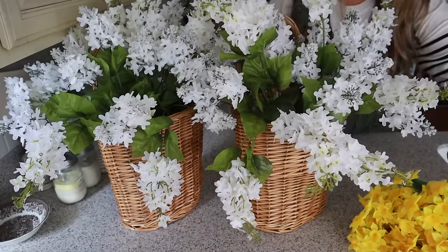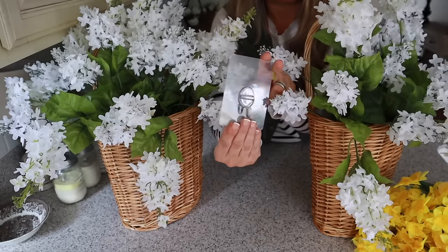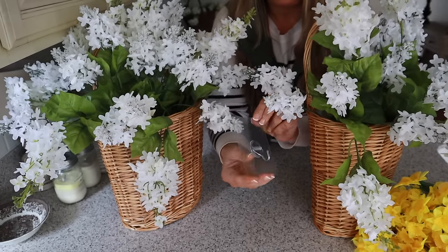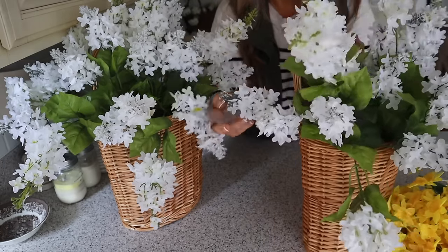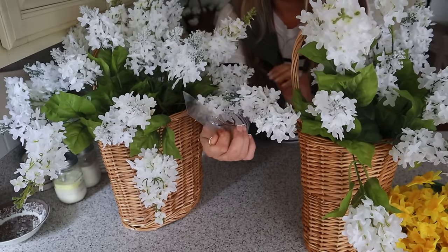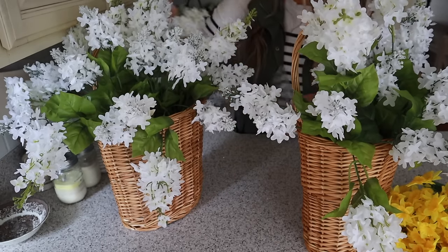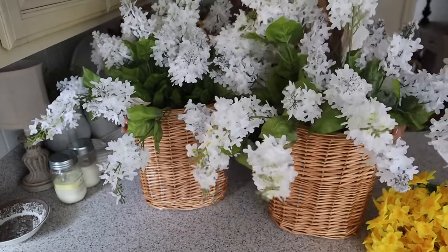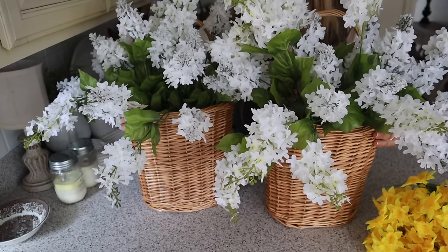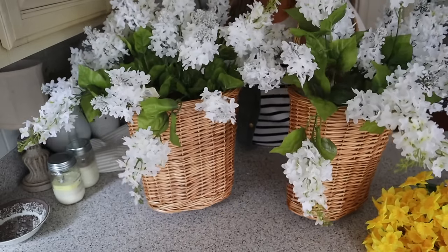You could probably get away with two stems instead of three, and I'll fluff it out more once it's on the door. I'd like some to be cascading down — so pretty. I love the simplicity of this as well. I also got these hooks to hang them with — I got these on QVC, they're from Valerie Parr Hill. I like that they're going to hook on really well and they're nice and sturdy. Here are both of the baskets — I have three bundles of white lilacs in each of them and they're just so beautiful.